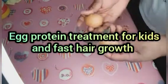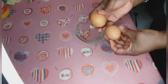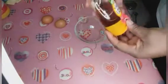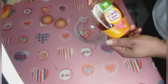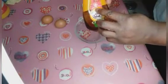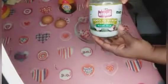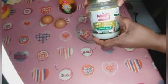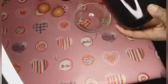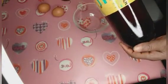Hello guys, welcome back to my channel. In today's video I will be making an egg protein treatment. What we need is two eggs and honey — let your honey be 100% natural. I will also be adding coconut oil, let it also be 100% natural, and I will also be adding some castor oil into it.